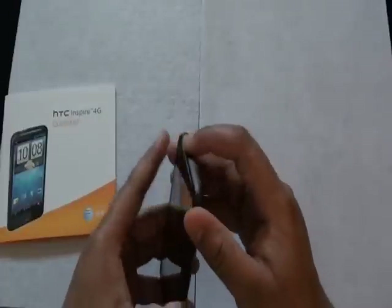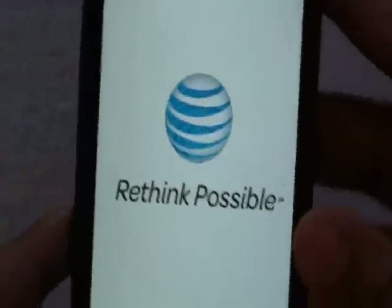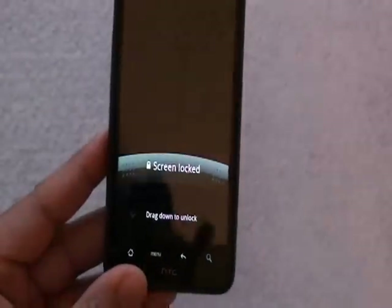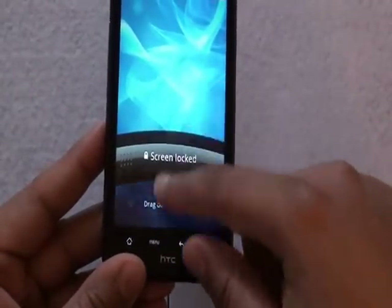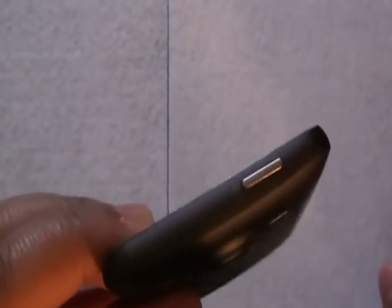Let's power on the device. While we're waiting for it to power on, let's take a little trip around the rim of the device. Starting from the right side, it is a flush side — there are no buttons on that side. At the top, we have our power button, which also acts as a secondary function to lock the device.